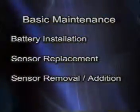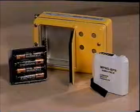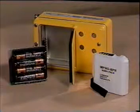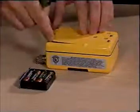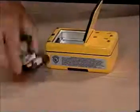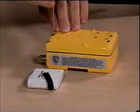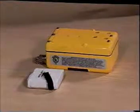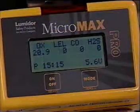Basic Maintenance. We will review battery installation, sensor replacement, sensor removal, or addition. The Micromax Pro can be powered by either of two sources: the M-Pro NIM rechargeable battery pack, or four AAA alkaline batteries inserted into the supplied alkaline battery holder. To install alkaline batteries, simply open up the battery compartment in the back of the unit, load alkaline batteries in the battery holder, then insert the alkaline battery holder. Be sure that the connector end of the battery source makes electrical contact with the unit. When the unit is operating with alkaline batteries, the display will show voltage instead of a bar graph.